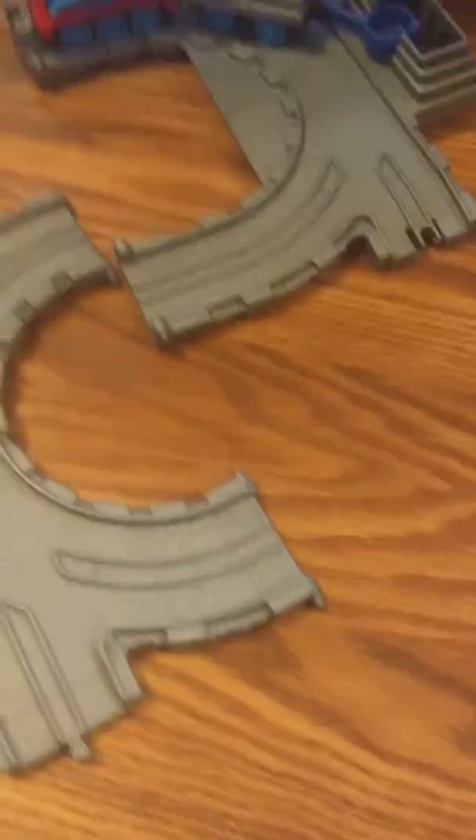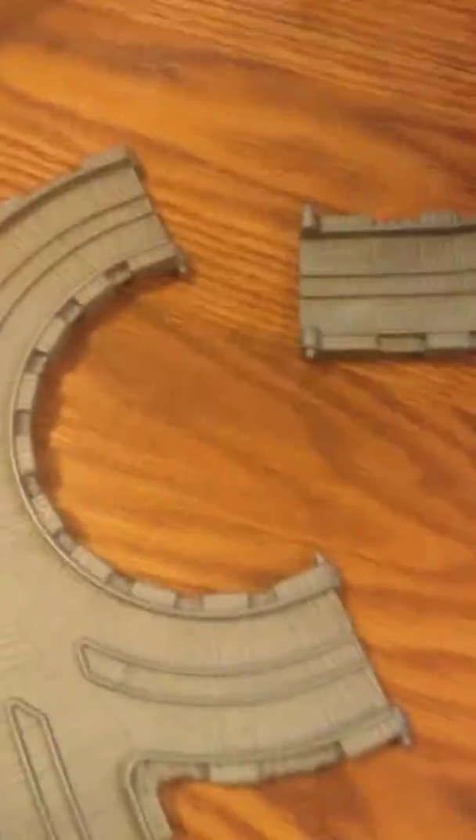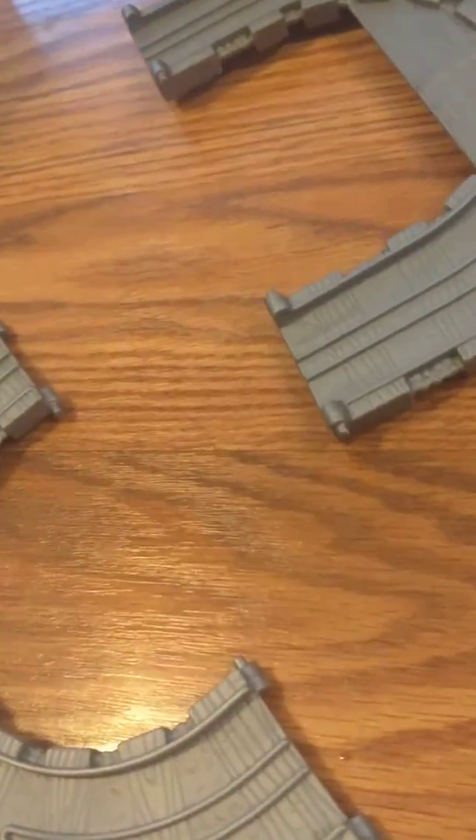Here comes this. And here comes... Gordon. This is nice. It's looking nice. Yeah, it is nice.